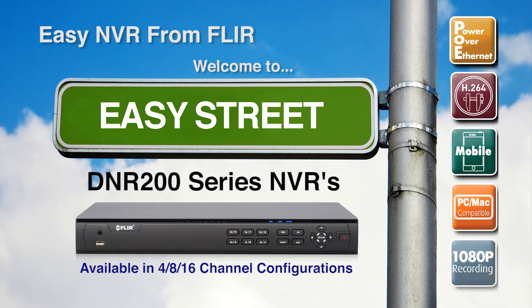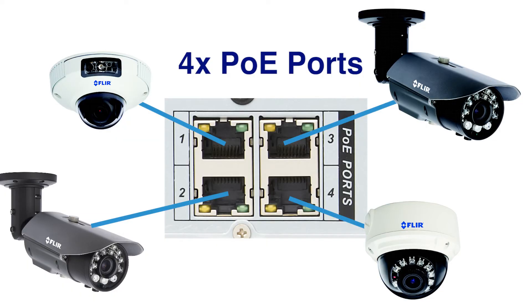DNR200 series NVRs are available in 4, 8, and 16 channel configurations. Each NVR configuration includes 4 integrated Power Over Ethernet ports for a convenient all-in-one connection that eliminates cord clutter.